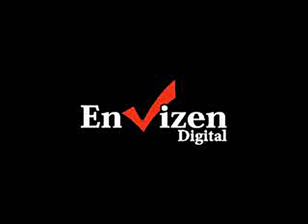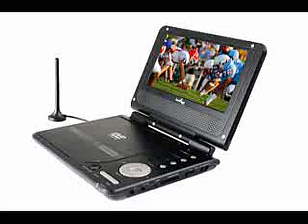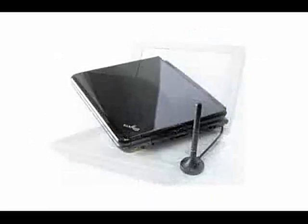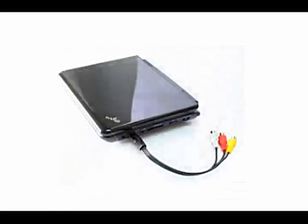Hello, this is Envision Digital. Here at Envision, our mission is to bring you the most innovative and advanced gadgets to enhance and enrich your lifestyle. In the next two minutes, I will tell you all about our latest product, the Digital Duo Box Pro, and how it's perfect for you and your lifestyle.